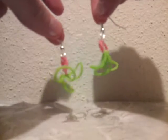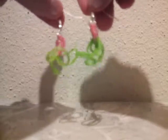Hey guys, welcome to Jane's Tutorials. Today in my tutorial, I'm going to teach you how to make these earrings using bands and the earring supplies that you will need, and I'll tell you what you need for those if you're interested in making these earrings.